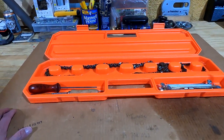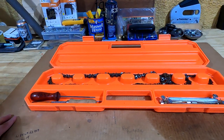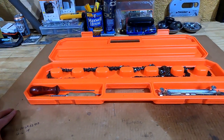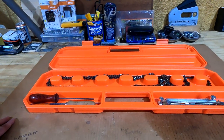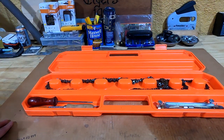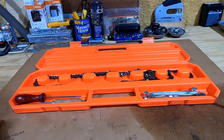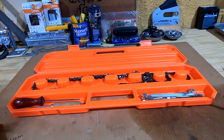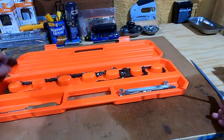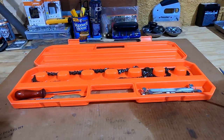I have two chains in there right now — a 24 inch and I believe a 16 inch chain. Depending on the length of the chain, you can fit up to four chains total, or two if they're longer. I think this is pretty handy to have if you're going out cutting for the day. You can take your files, sharpen the chain back up, or just have additional sharp chains with you and swap them out.